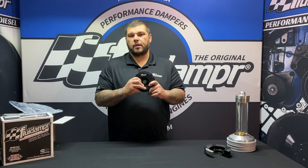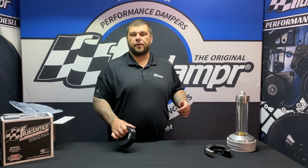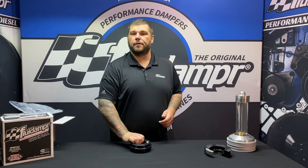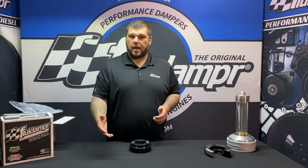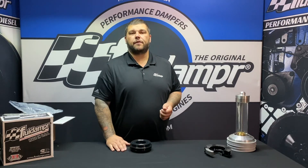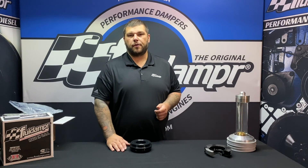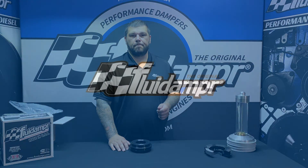If you have any questions about the Mazda Miata damper or any of our other products, feel free to shoot us a message at support.fluiddamper.com. You can also give us a phone call — we'd be happy to answer any of your questions. Again, this damper is 521001 for the 93-05 MX-5 Mazda Miata.